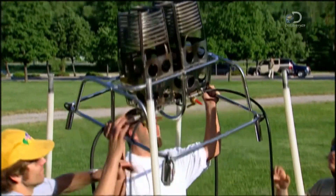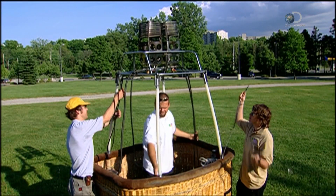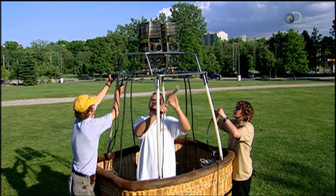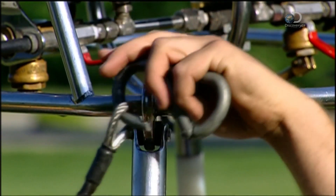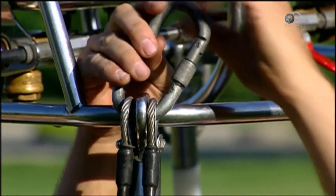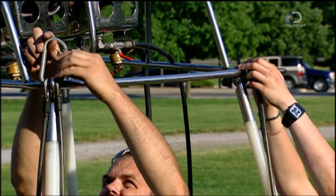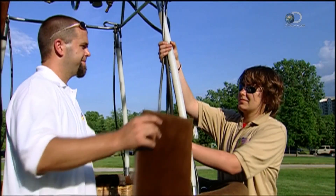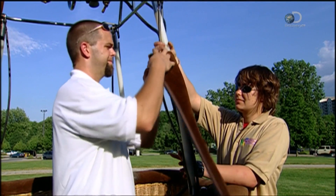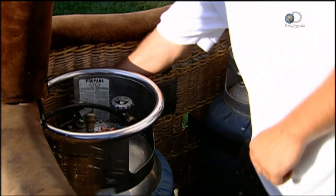Hot air balloons run on propane, the same as a gas barbecue. After connecting the basket to the burner frame with cables, they cover the cables and uprights in protective padding. Then they hook up the hoses running from the burners to the propane tanks housed in the basket.